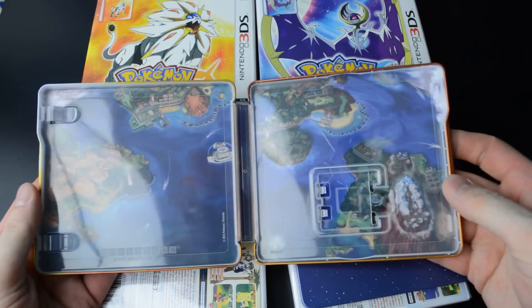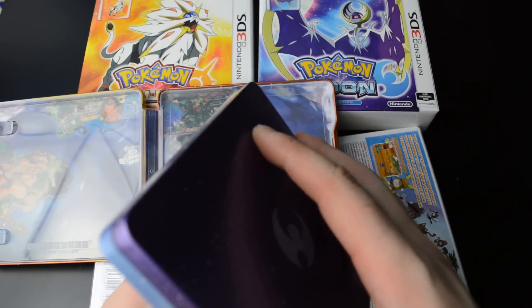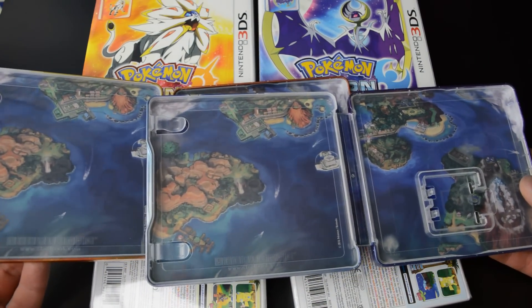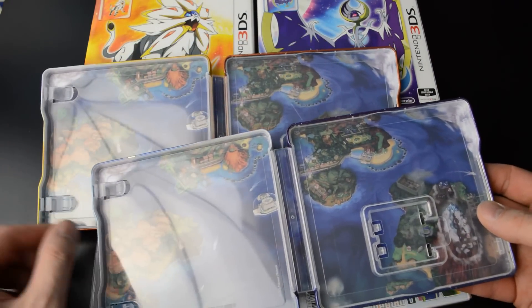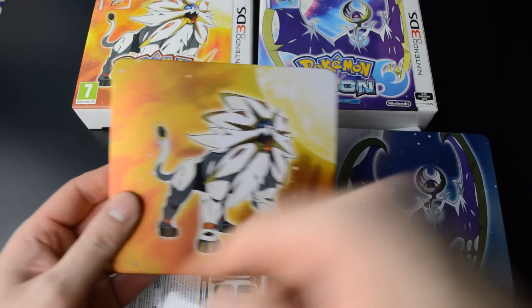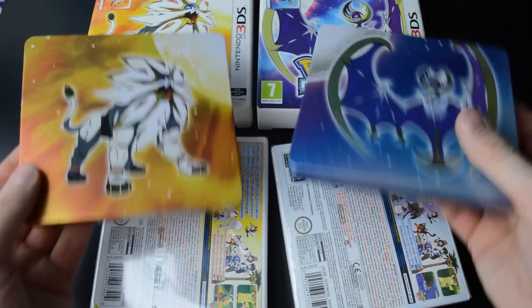Inside here we have a little map or picture of the playing area — it's the same picture in both steel cases. I just love the rectangular 3DS steelbooks, looks really cool.